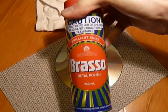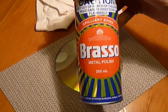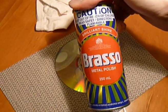All you need is a can of Brasso, available worldwide. If you can't get it in your country, you need to move countries. It's been around for probably longer than I've lived.